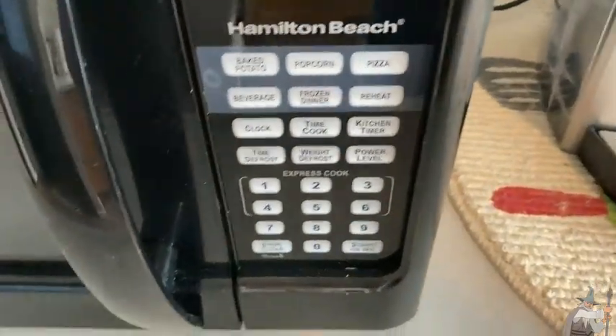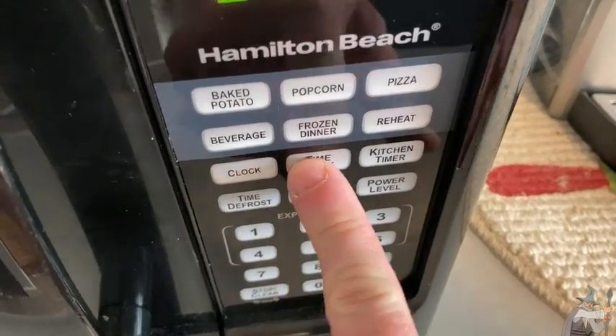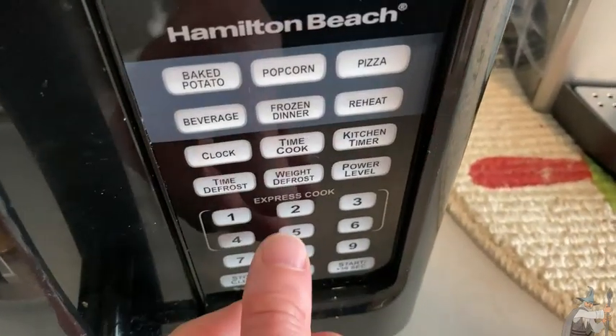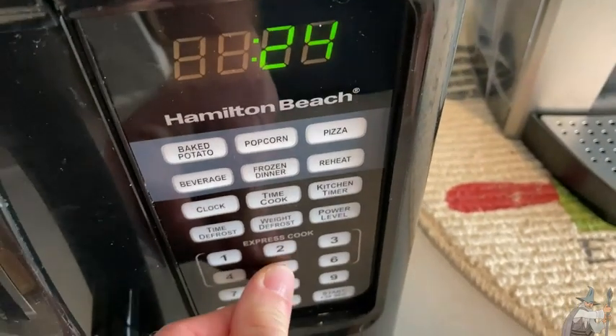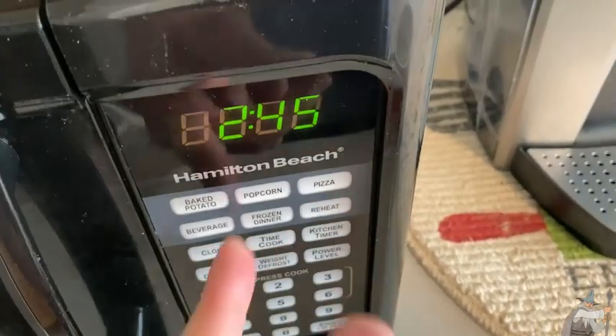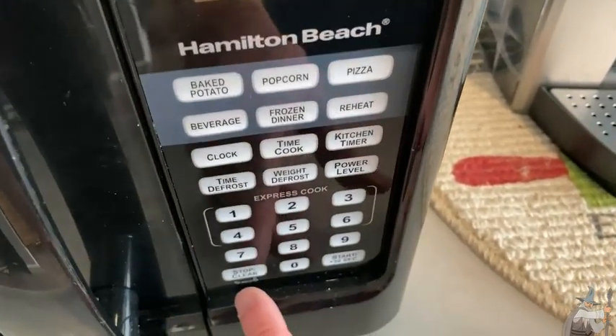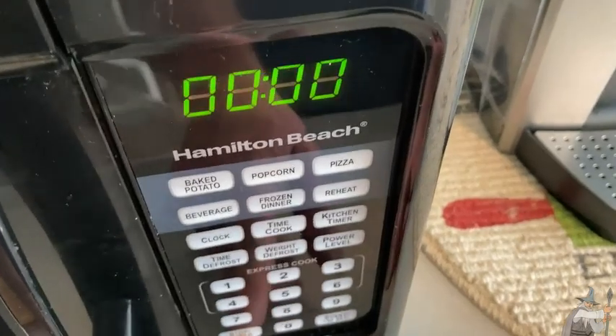So how do you use this microwave? One way is the old school way — you just set the time. You press time cook and then enter the time, so say 2 minutes 45 seconds — it's 2:45 — and then you hit start and it starts. That's a really nice way to use it. When you're done you can just hit stop, clear, and you're good.